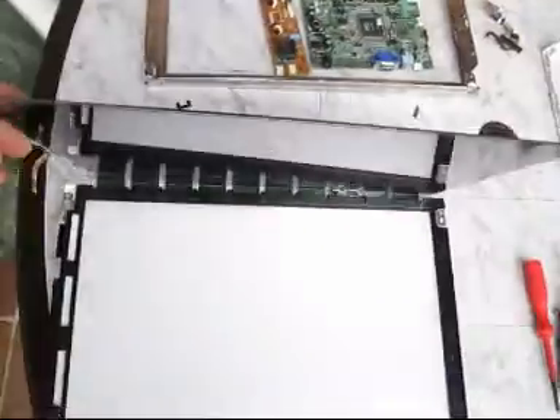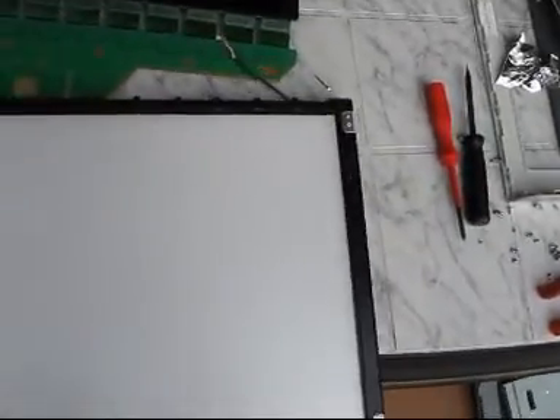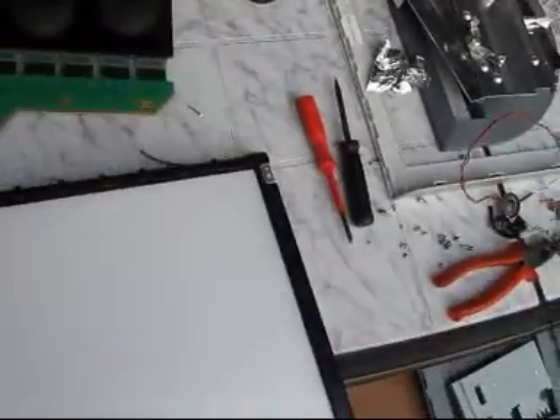Now I can get the display panel itself. There are some more parts — some polarizer foils, some filter foils, and some connectors. And that's the display.